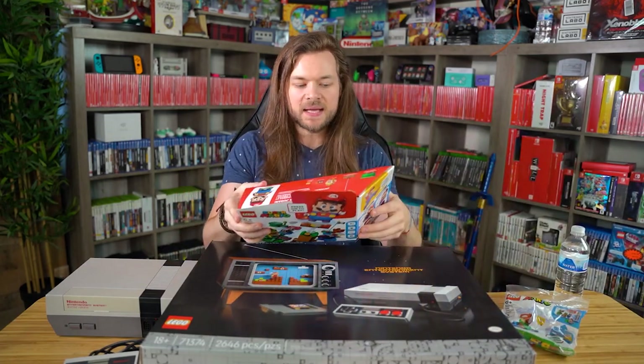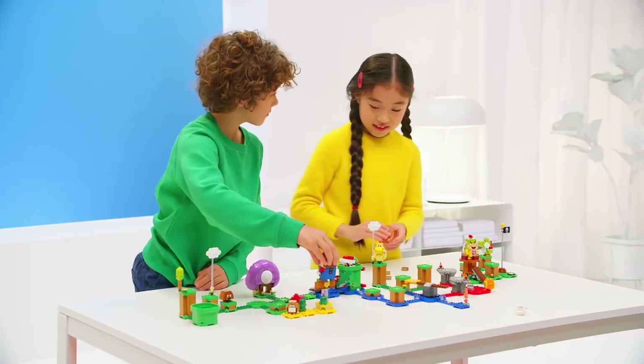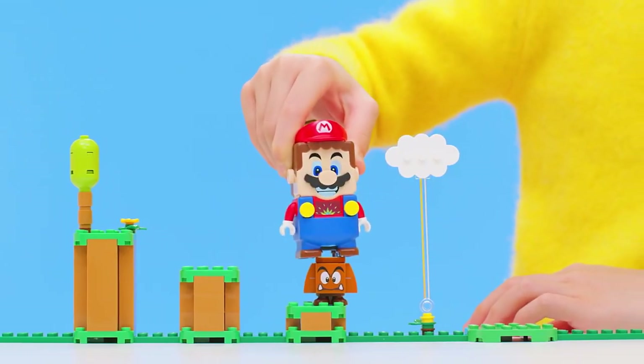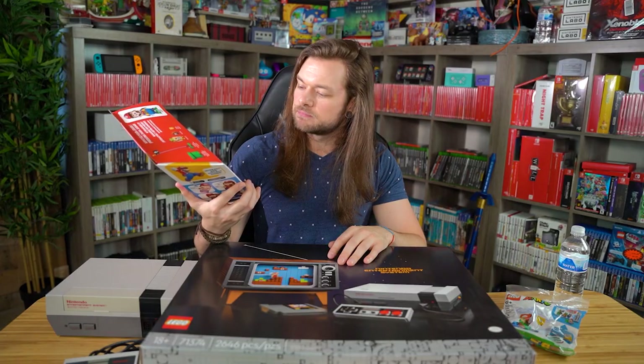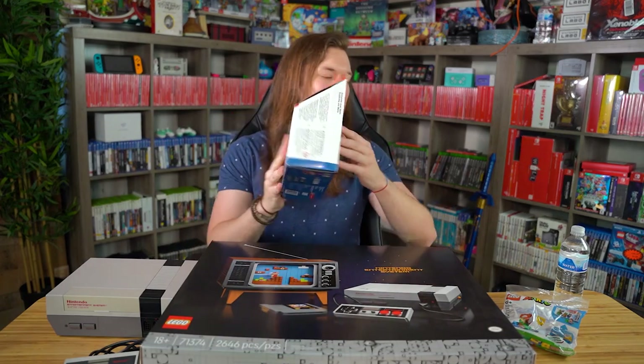Before this, they did make a Super Mario Lego crossover, but it didn't look very interesting to me. It looks very obviously a baby game. So I had no interest in this, but obviously huge interest in this.